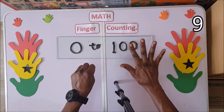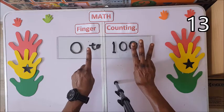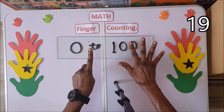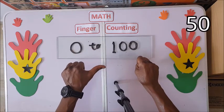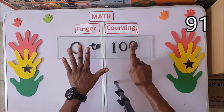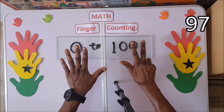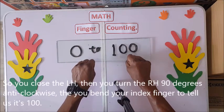Eight, nine, 10, 11, 12, 13, 14, 15, 16, 17, 18, 19, 20, 30, 40, 50, 60, 70, 80, 90. Then 91, 92, 93, 94, 95, 96, 97, 98, 99. You close here at 90, then you turn.